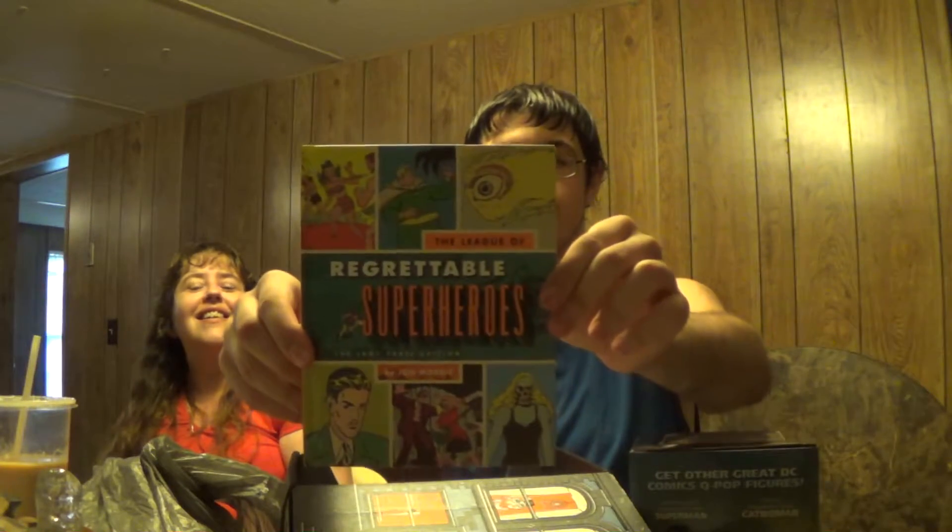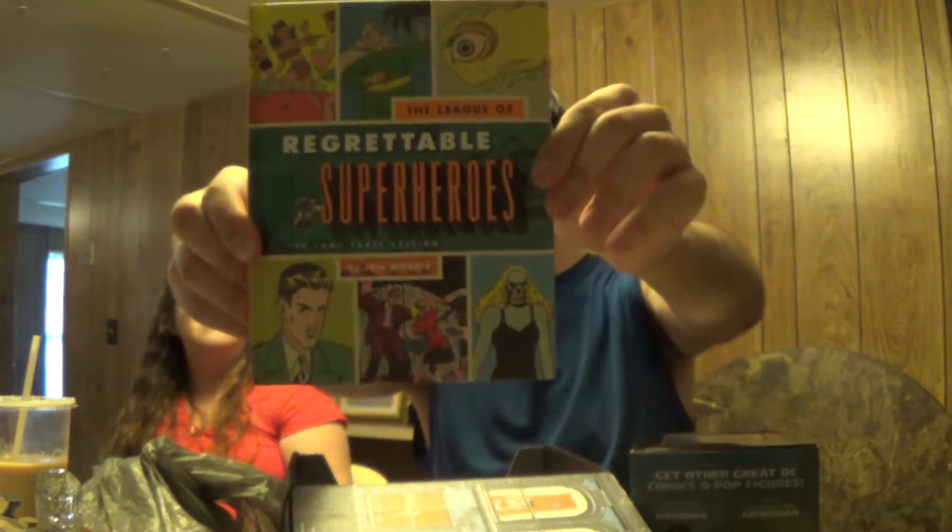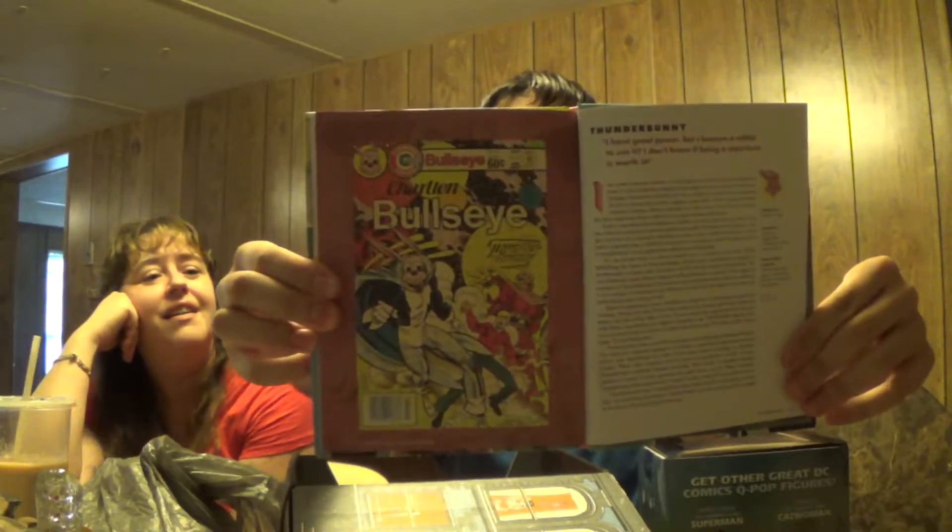Check it out — The League of Regrettable Superheroes, the Loot Crate Edition. It's a whole book of 127 pages. Looking inside — there's Thunder Bunny, just a preview of what's inside the book. It says regrettable superheroes, so that's neat.